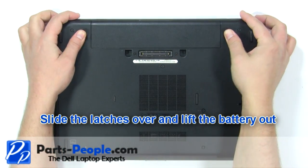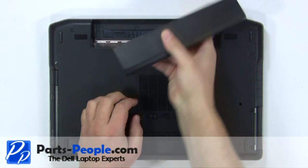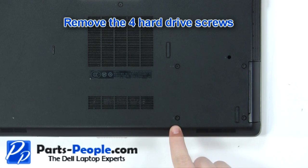Slide the latches over and lift the battery out. Remove the four hard drive screws.